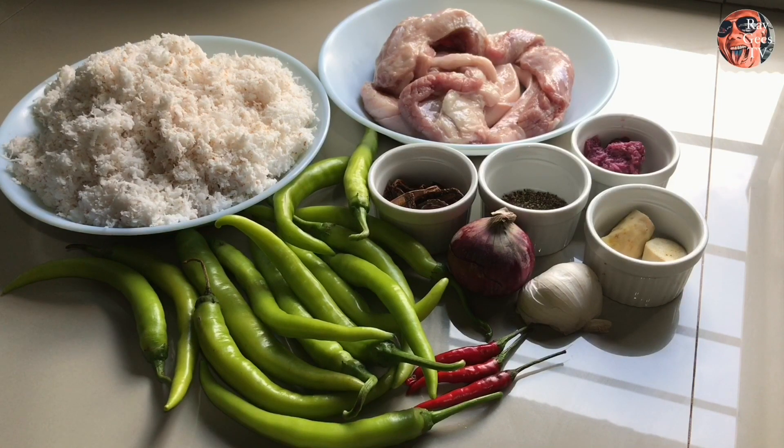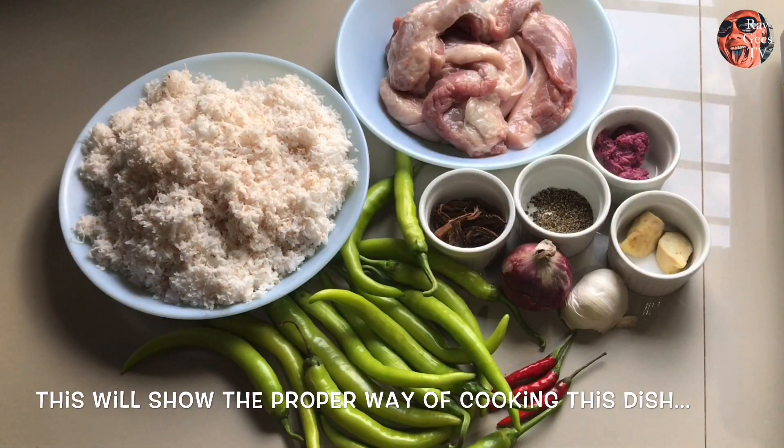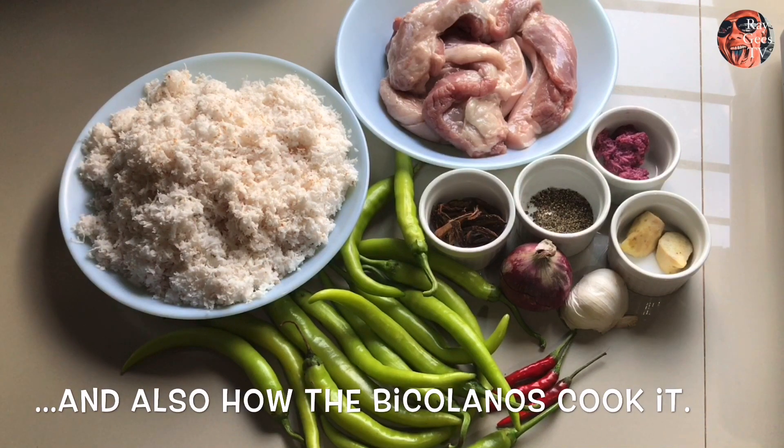Isang maanghang na special ang lulutuin natin ngayon at ito ay ang The Original Bicol Express. Bakit natin tinawag itong The Original? Kasi ipapakita natin dito yung paraan ng tamang paggagata at kung paano nila lutuin itong Bicol Express noong una nilang na-invento ito.